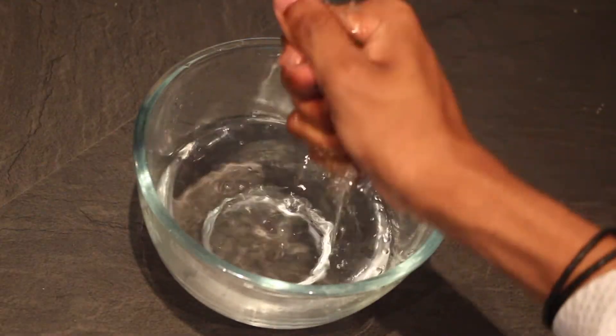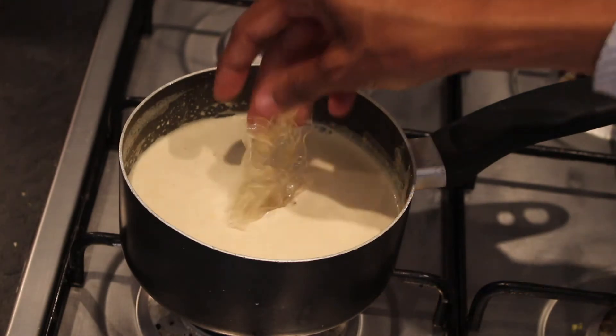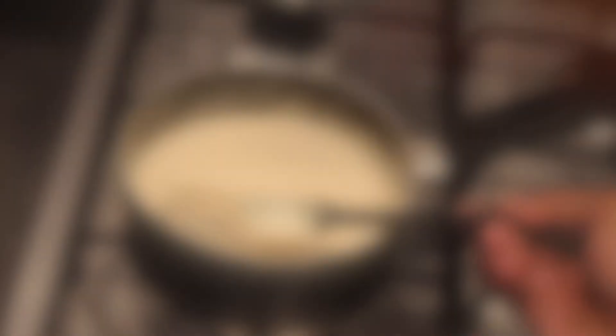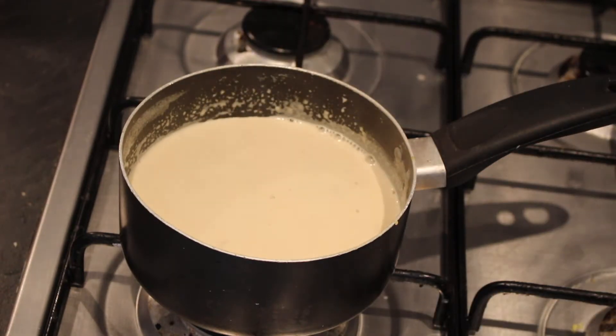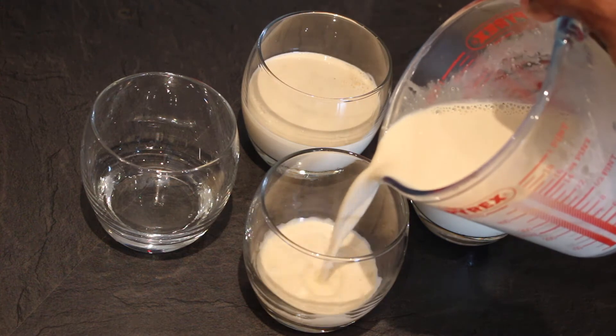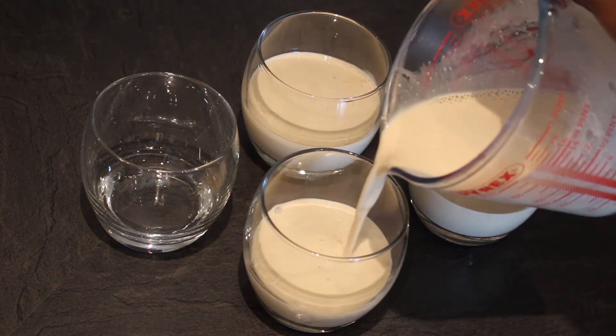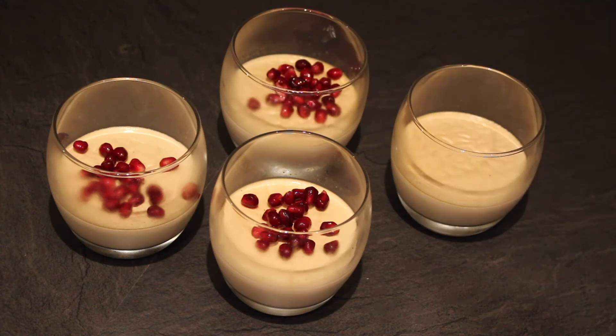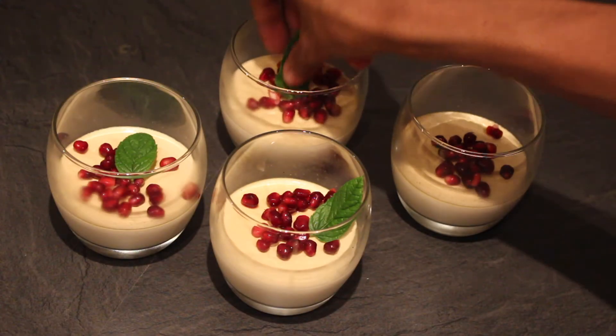Squeeze out the excess water from your gelatin and add it into the cream, stirring until dissolved. You can then remove the tea bags. Pour the mix into four jars — or glasses if you're cheating — and pop them in the fridge to set for four to six hours. I finished mine with a spoonful of pomegranate seeds and some mint.